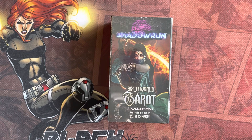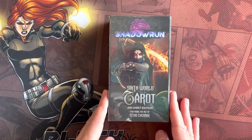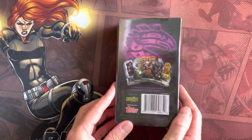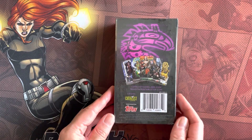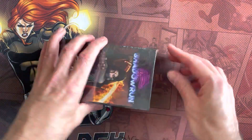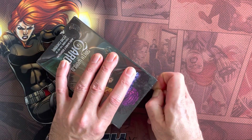Welcome to an unboxing. Today we're going to be looking at the new Shadowrun - Shadowrun Sixth World tarot cards. It's the Arcanist's Edition featuring the art of Ecoturnic. It arrived here a couple of days ago. I've always liked tarot cards and I'm kind of excited to see what they look like. Let's have a look.